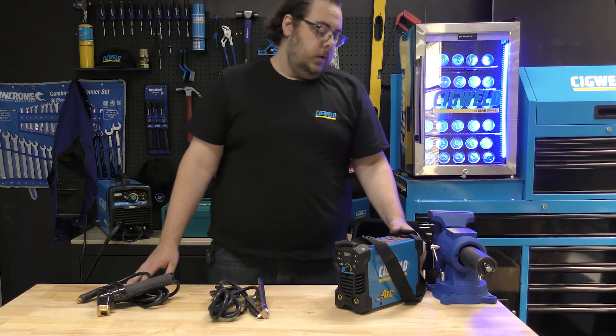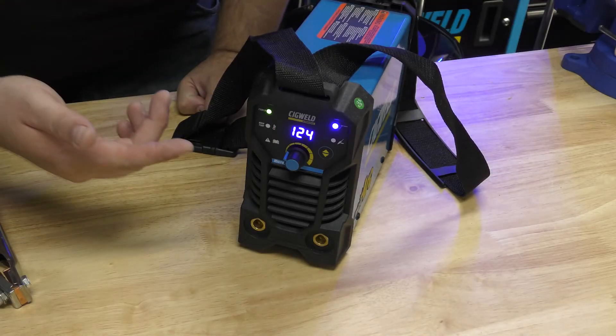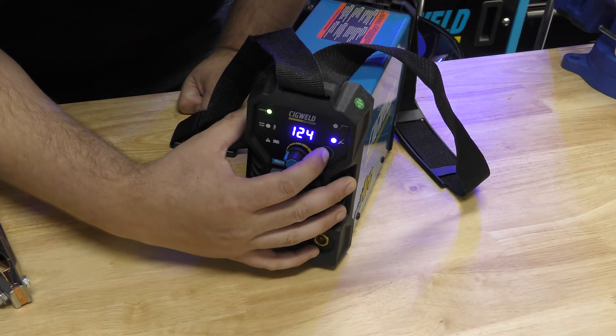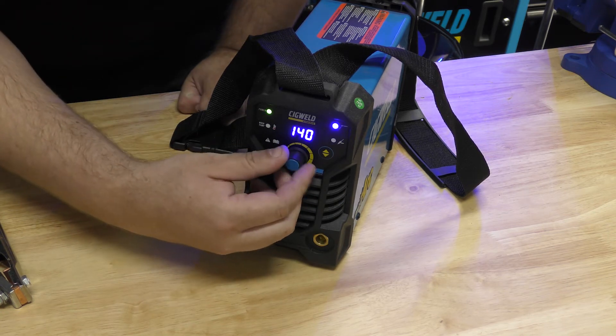When we turn it on, it's about as simple as any welder could possibly be to run. Choose between stick and TIG and then just dial in your amps. Simple.